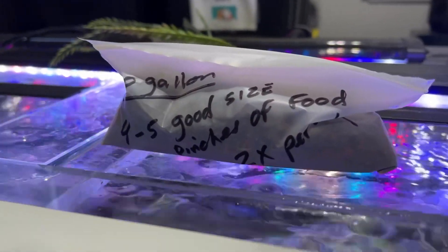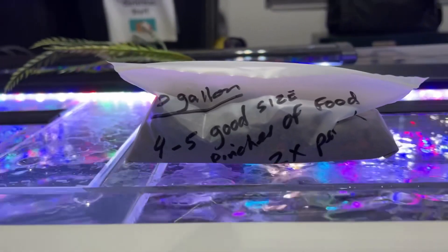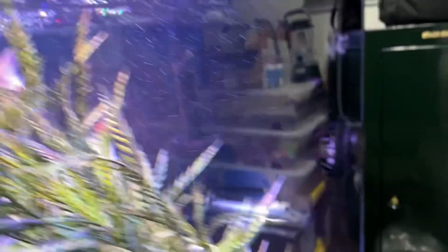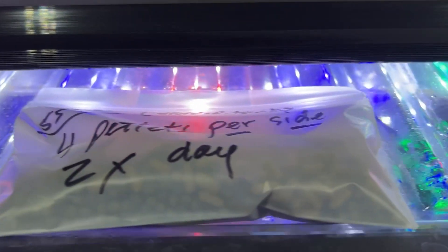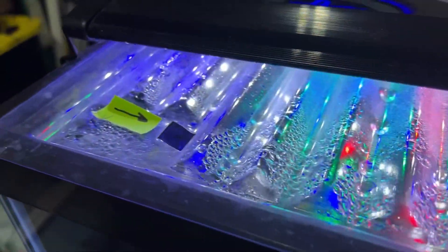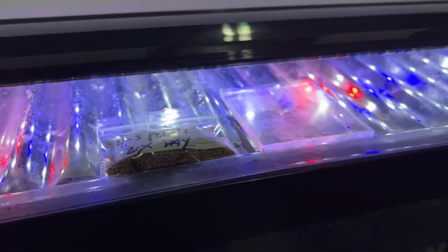I've left packets of food on top of each tank with an estimated amount of how much is going to be needed over those 10 days, with clear instructions written on each of the bags to make it pretty foolproof. You can see each tank has a bag on it where you feed them through. This is a divided tank so it has to be fed through two different spots, which should make it pretty obvious and make it very difficult to make a mistake in feeding.